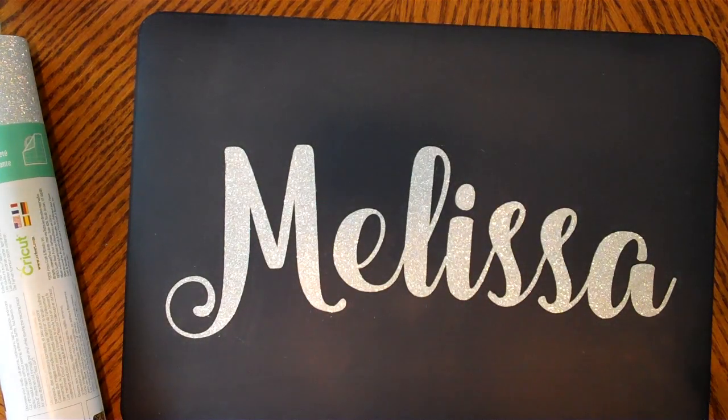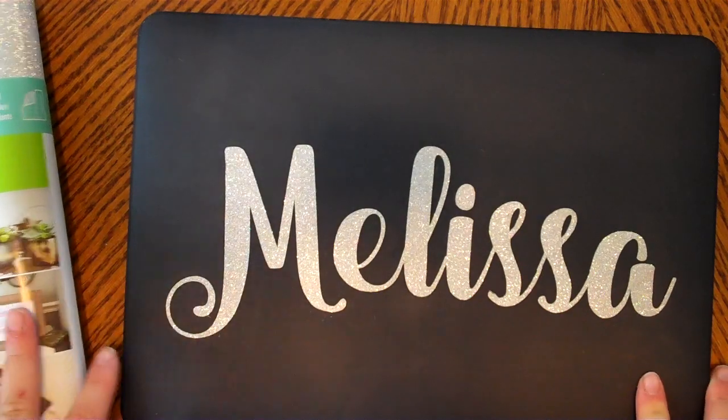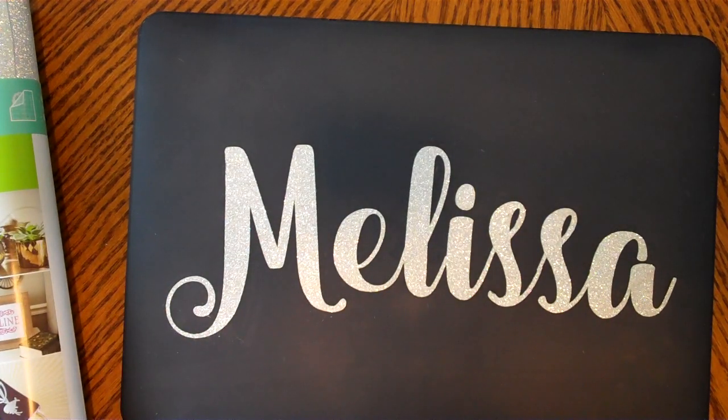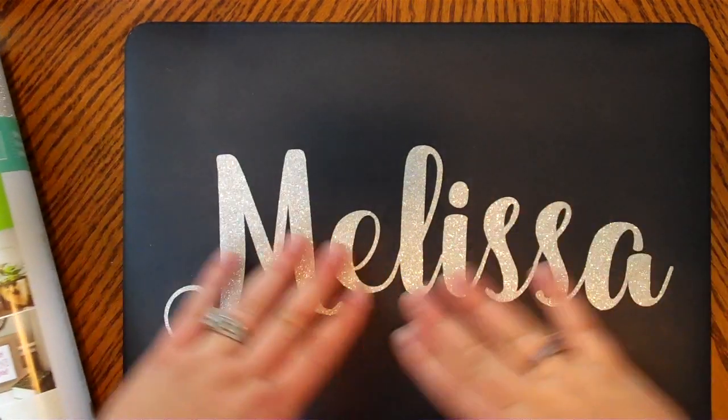Hey crafty friends, it's Mel. I'm coming with a tip — a silly tip, but I didn't know so we'll just go from there. This is a tip on using Cricut glitter vinyl. I've been eyeing up glitter vinyl, and I can see why people love it from the Facebook groups with HTV and heat transfer vinyl projects. I've been slowly getting into it myself, like I did eventually with distress ink and Tim Holtz. Anyway, I'm late on the train as usual.